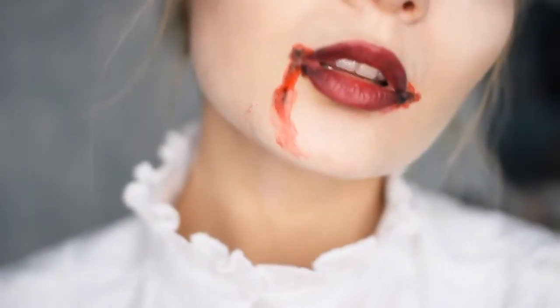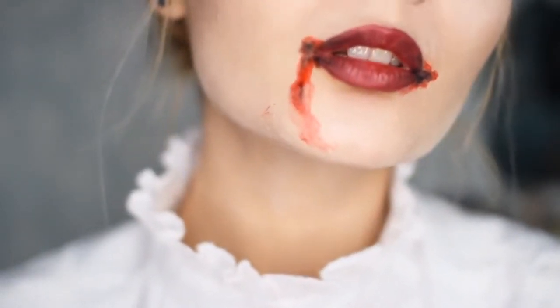And this is the final look. If you want to go a step further, you can add some fake blood to the corners of your lips to make it look like you've just sunk your teeth into someone's neck.